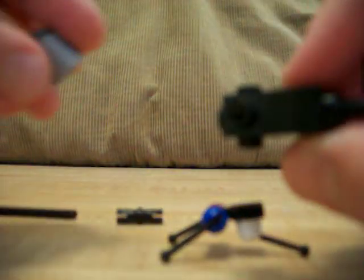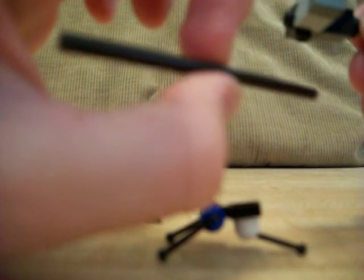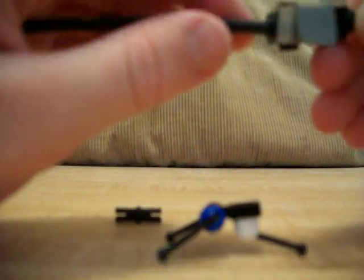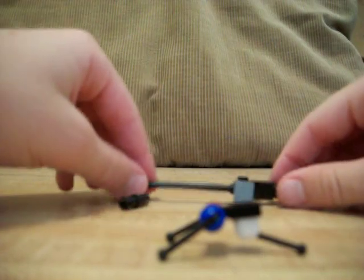Now you put your ammo clip on right there so it looks like that. Next, what you do is get this piece — you might want to cut it a little short because it's too long — and there it should look like that now.